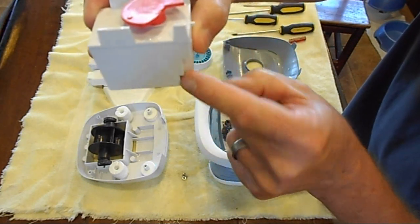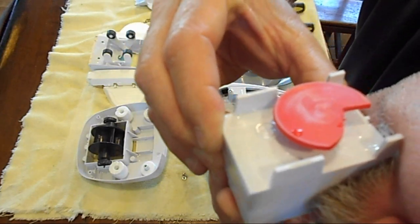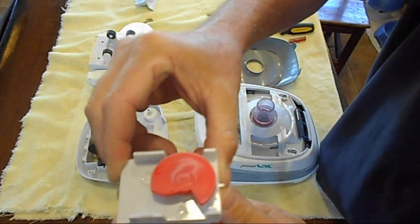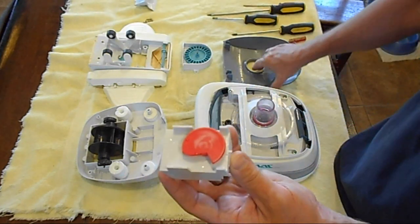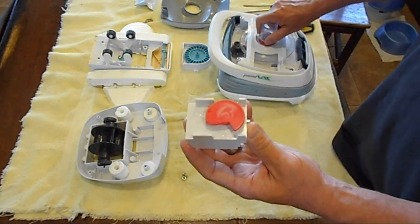To check if the gearbox is okay, look at this hole right here and blow into it with your mouth. You should see it actually turning — that means the gearbox is good. Now I'm going to move things over so you can watch me tear down the gearbox.